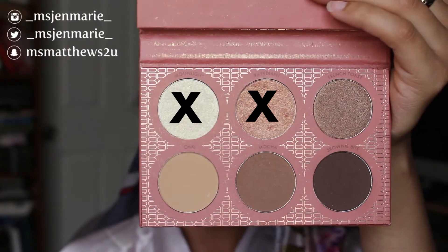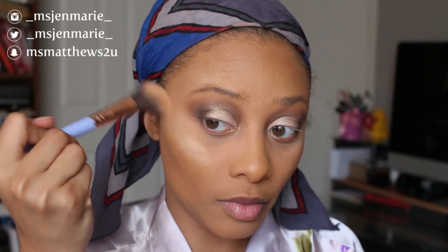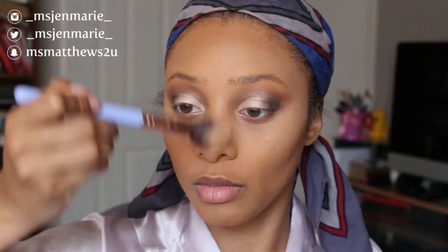For highlight, I'm going back into the It's My Ray Ray collab — going in between Radiant and Moonlight, mixing those two together and highlighting until I like what I see. It's alright if you go a little overboard on the highlighter side because you can always take your powder brush and tone it down a little bit.